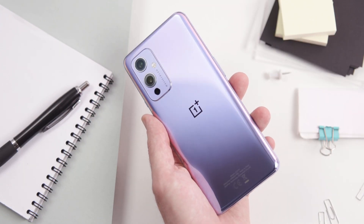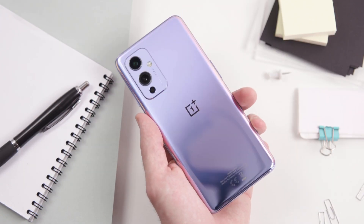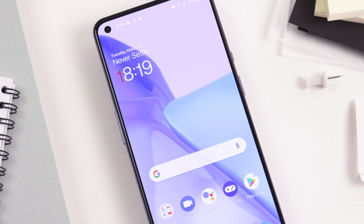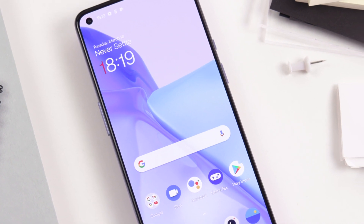Hello everyone. In this mini review we will talk about the OnePlus 9 and I try to gather all the important details about the flagship device in just one minute. So let's not waste any time on long introductions, shall we?